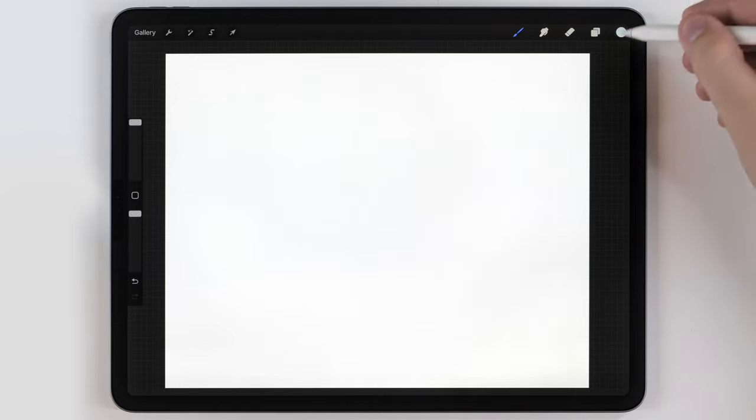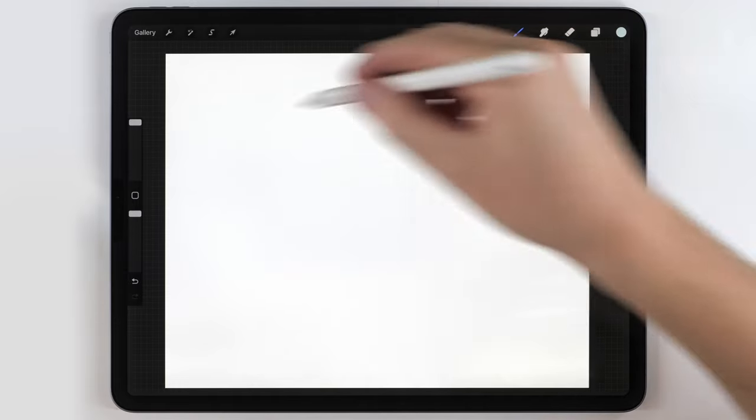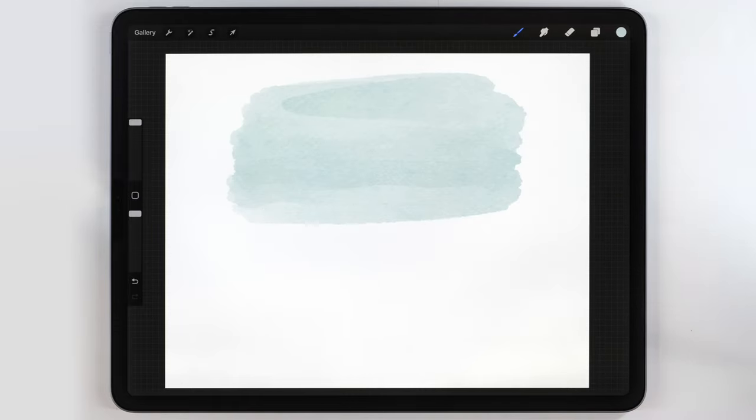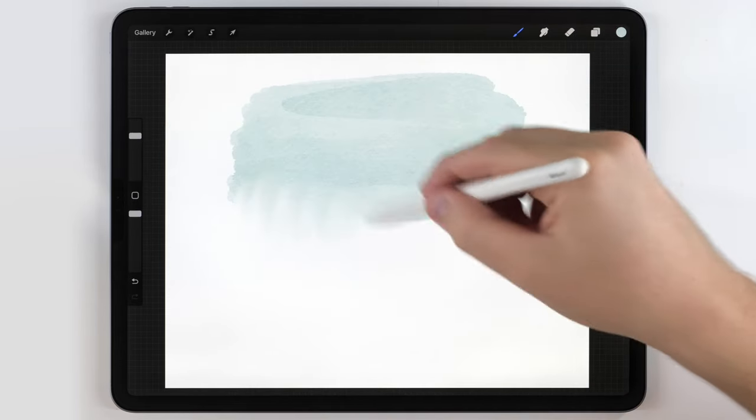To start, I'm going to make the background scene first. I'm going to use a light sky blue tone in the abstract round brush and just do some side-to-side strokes for the sky. After that, I'm going to grab the water blender brush and use it to soften the bottom edge.